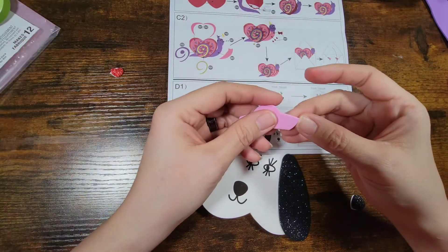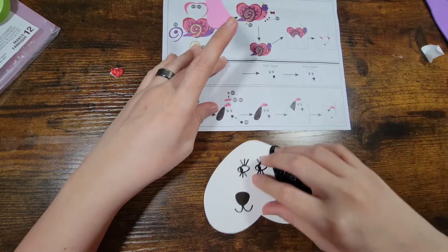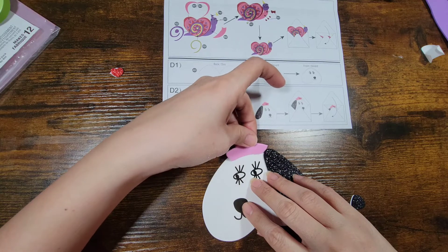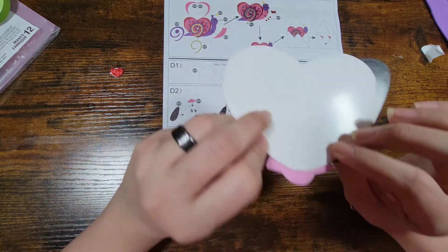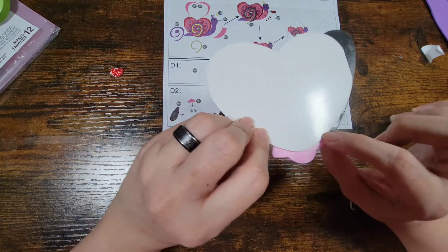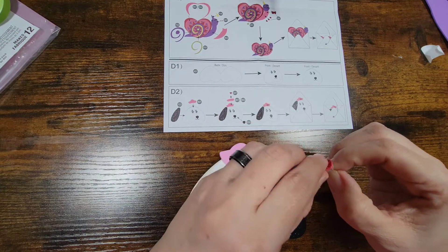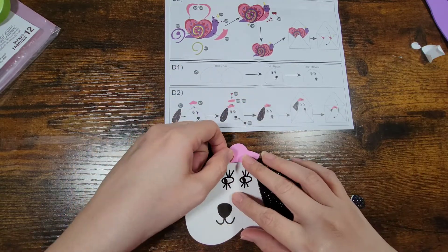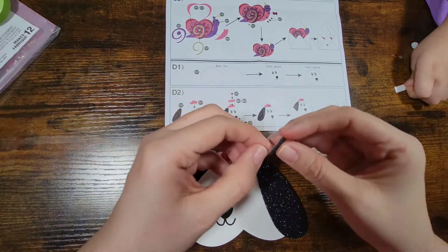Okay, the hat — so we're going to put the hat on, and this is going to stick off a little bit as well. Like I said, you could put extra paper or something. Now we're going to put the heart on the hat.